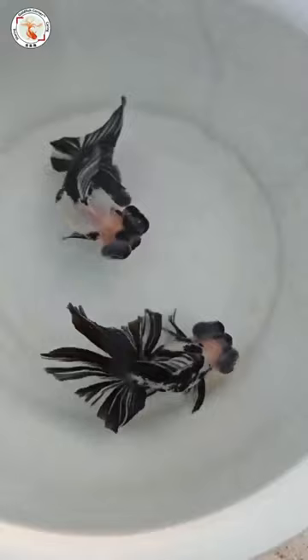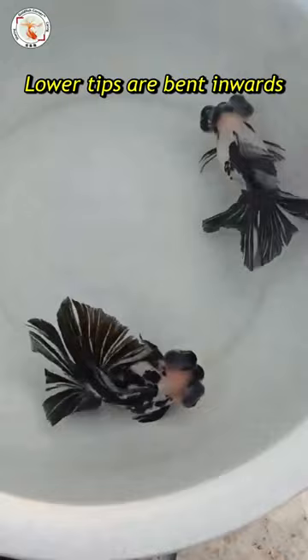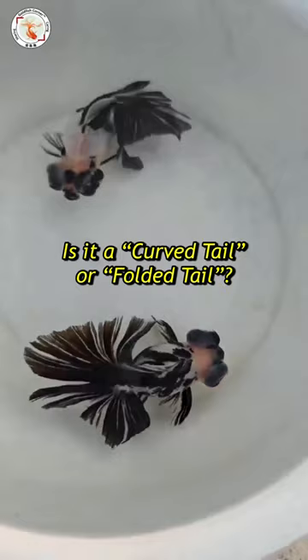But if you pay attention to the lower tip of the tail, they actually bend it inward. Is this a defect of tail? Is this a curved tail or folded tail? Well, if you want to know more about this, you can check out the video in the description link.